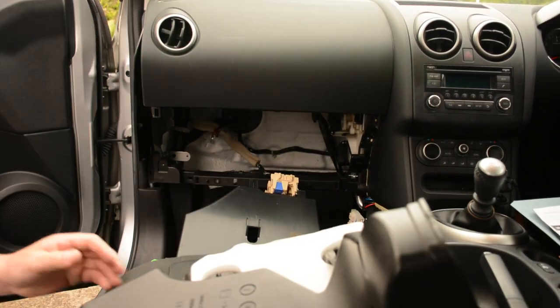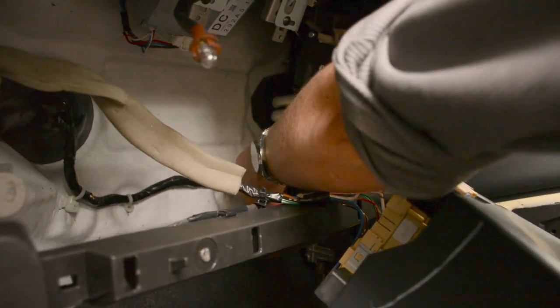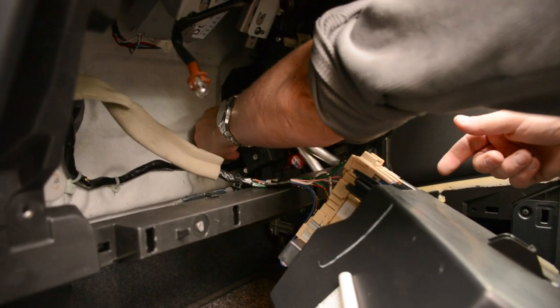Get access to right in behind here. Just in behind there there is a wire — just there. You can disconnect that wire, it's right in the back here — the wire for that.